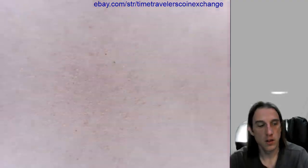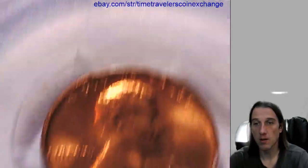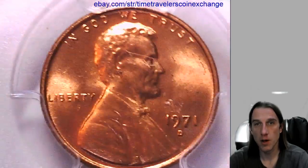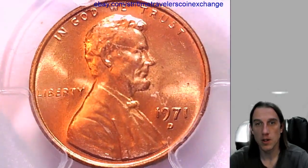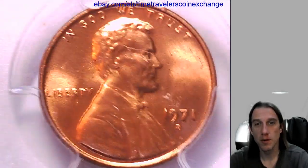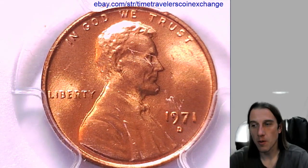I'm gonna list this coin for sale up on eBay. Thank you everyone for watching. I'll have a bunch more videos tonight. Subscribe if you haven't already — it's the best way to support this channel, it's free, and it makes it possible for me. Goodnight all. Have more soon.